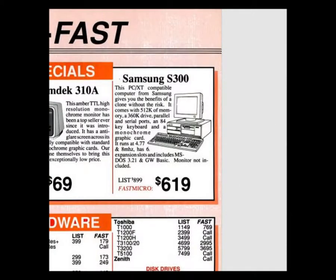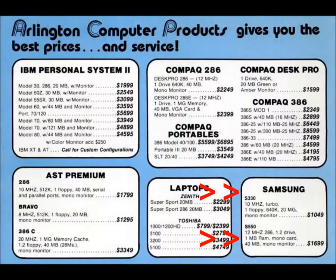Some Googling turned up some fine print. The S300 was clocked at 8 MHz and the S330 was bumped to 10 MHz — actually 9.5 MHz.